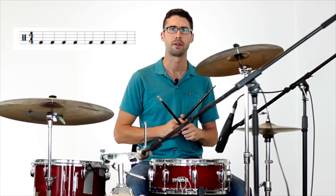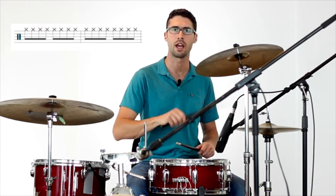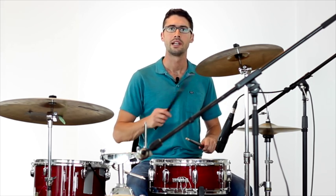So the first part of the song goes like this. You're playing quarter notes on the bass drum, eighth notes on the hi-hat, and then snare on two and four.